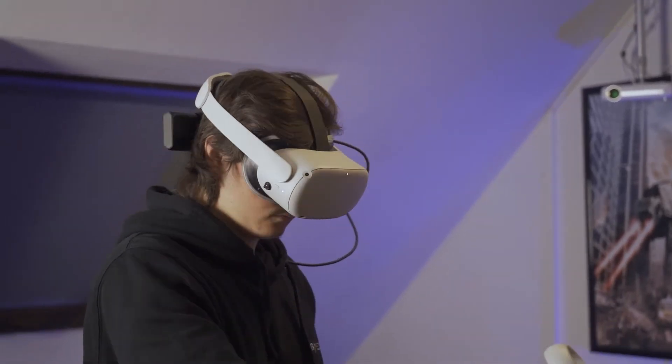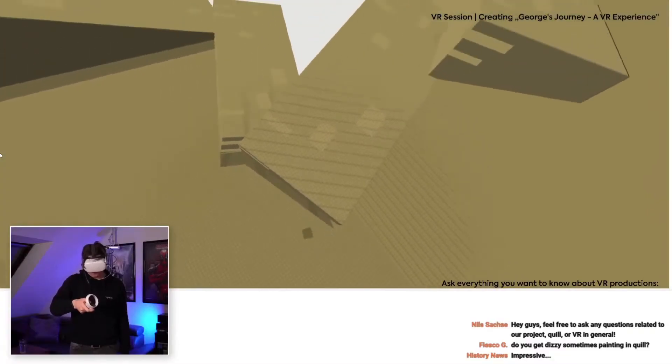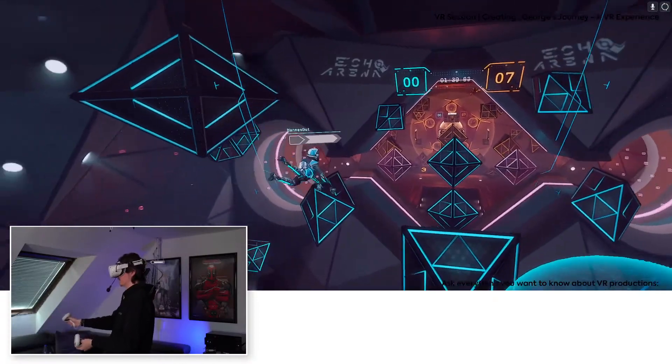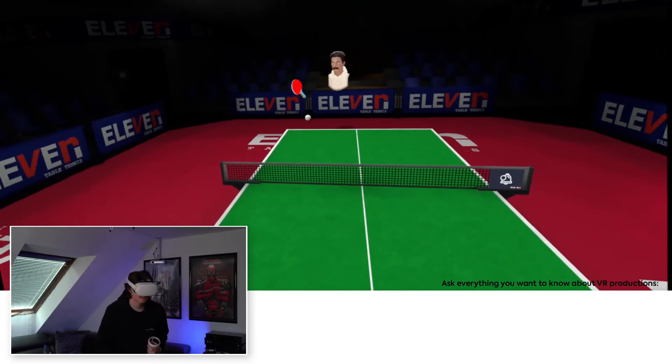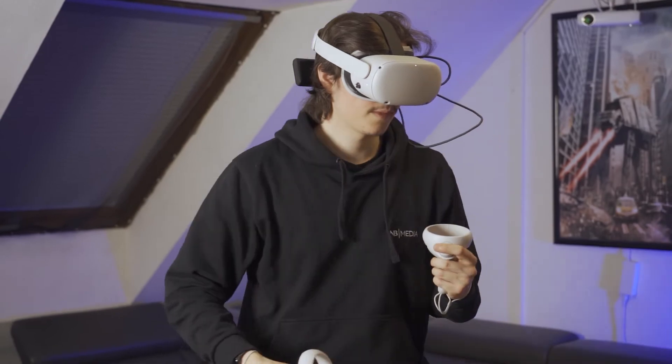So far the connection has been great and major drops in video quality and high delay are rare. When working in Quill I don't notice any delay, but when it comes to drawing, quick reactions are not necessary, hence the delay is not that noticeable. That's different when it comes to games. Even though it is not the best router out there, I can still play games like Echo VR and Eleven Table Tennis without any problem. Losing in this game has nothing to do with the latency — it's more about my personal skills.